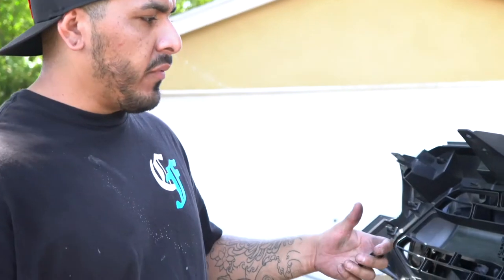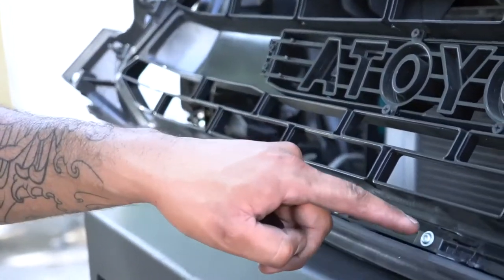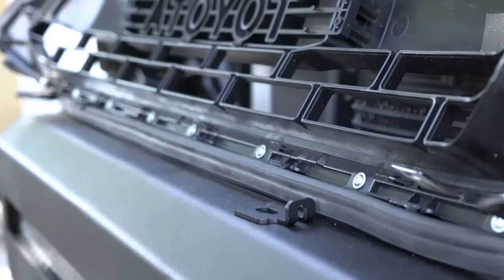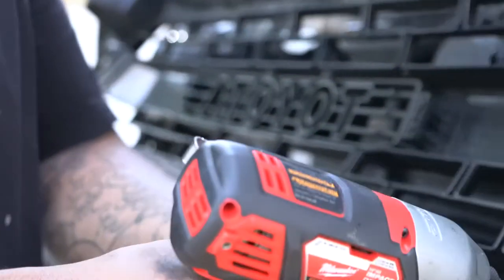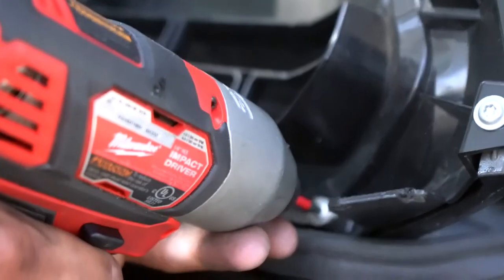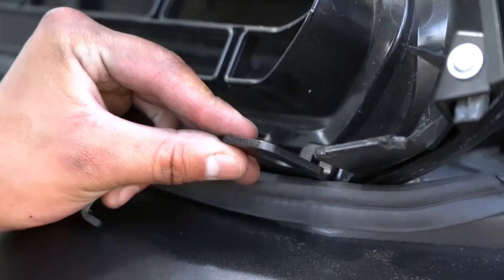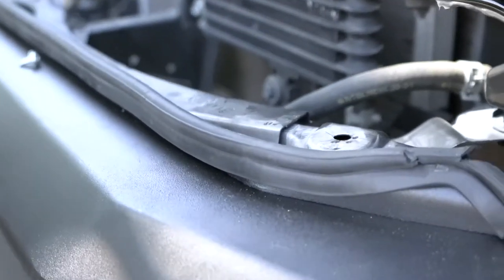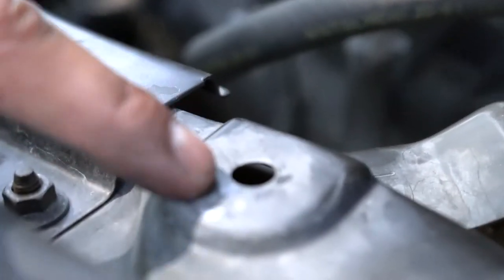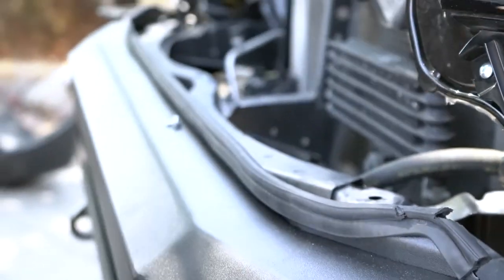Now that the bumper is hooked up, we've got to get the grill on. The factory bumper had slots for these to clip in so the grill doesn't rattle. The kit comes with tabs — use a Torx bit to remove the ends, get those tabs in there, and there's a hole that will line up so you can put a small bolt through it to secure your grill.